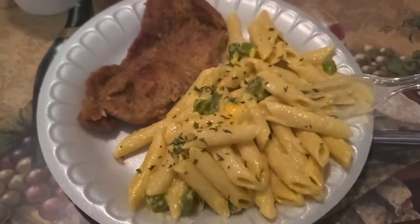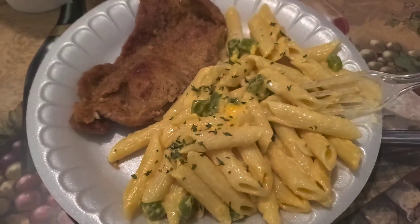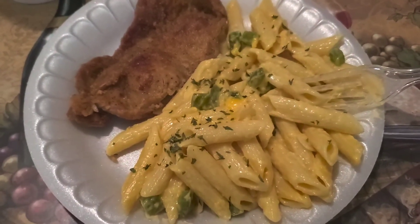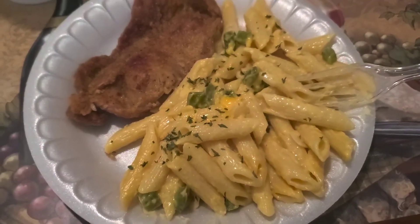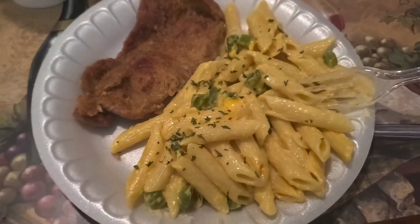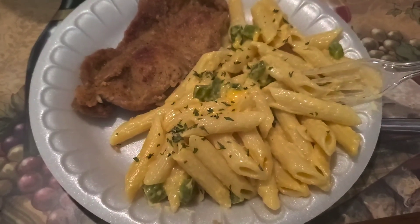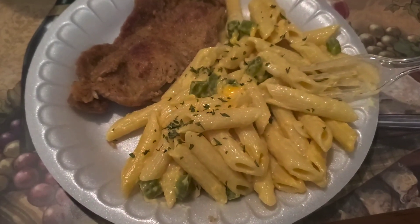I hope you guys enjoyed this video. I will catch you in the next one — don't forget to like, subscribe, and share this video if you care, and drop a comment down below. I know I'm not supposed to be eating this, but today is Sunday, which is my rest day slash cheat day, so this is my cheat meal. Drop a comment on something you like to cook or something you'd like to see me try to cook. I'll catch you guys later!